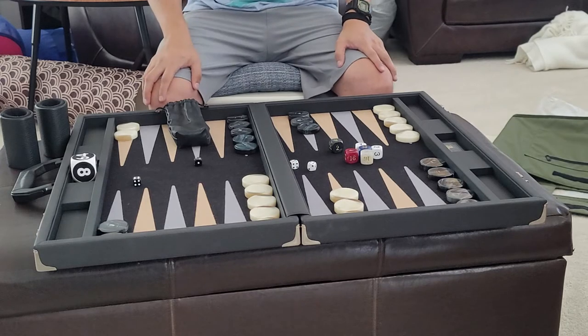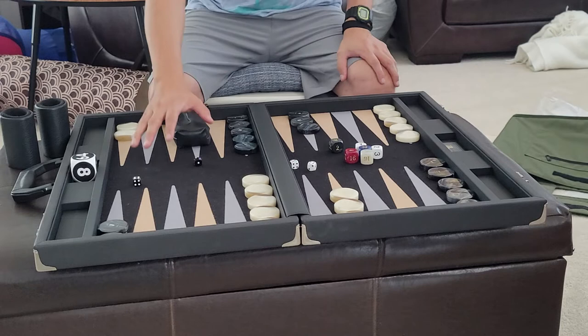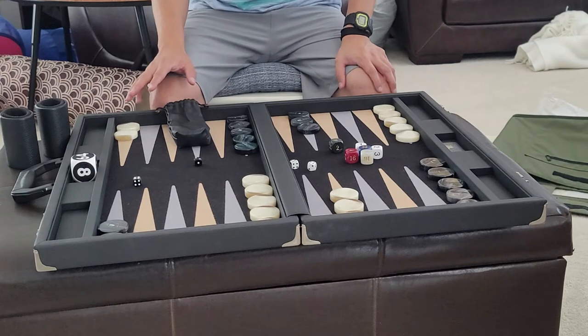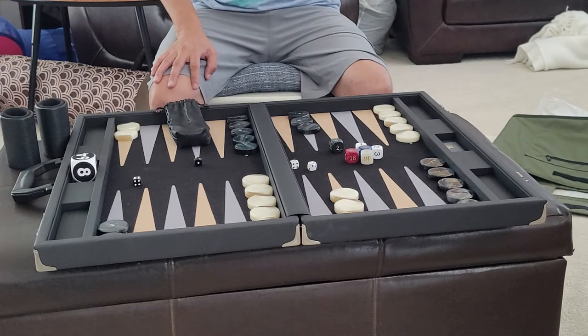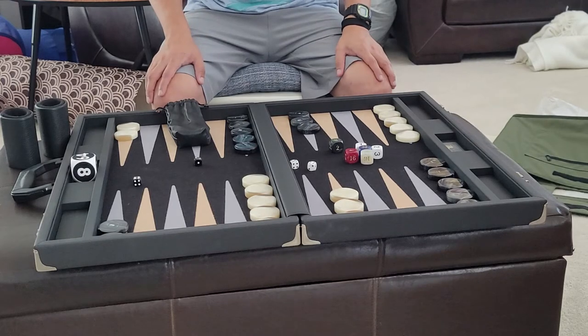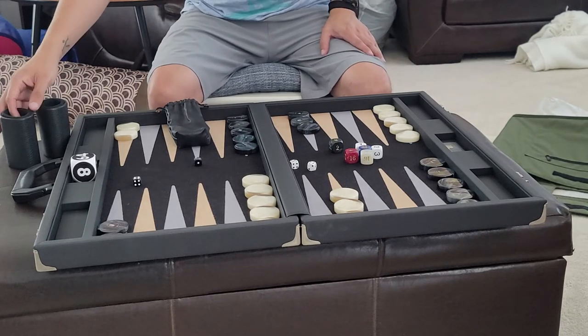The field color is black, and the field is made out of a wool texture — very quiet, similar to the Gammoner board, although the Gammoner board does run about three to four hundred dollars more. I haven't seen too many Gammoner board reviews on YouTube.